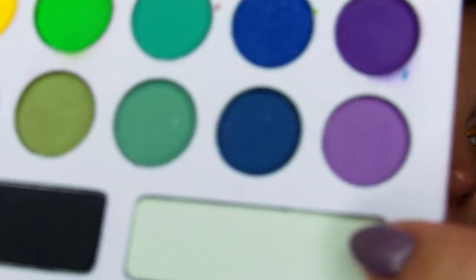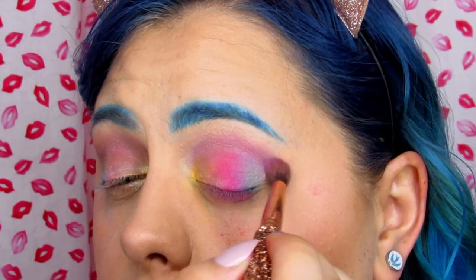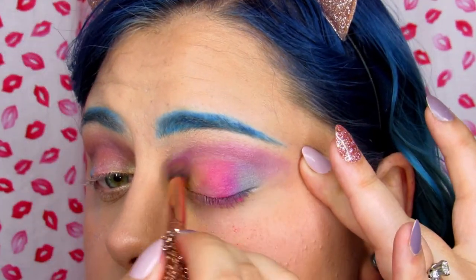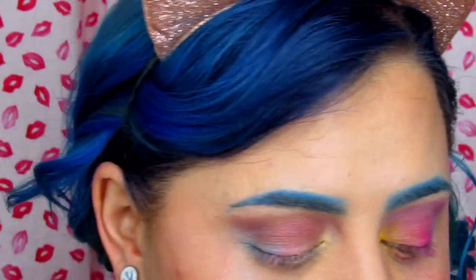Now I'm taking a similar purple shade from BH Cosmetics and doing this crease. See, that is how it should look — it should not have wiped all the color off my lid. I'm not even going to call this a tutorial; I'm going to call this the worst makeup tutorial video ever.